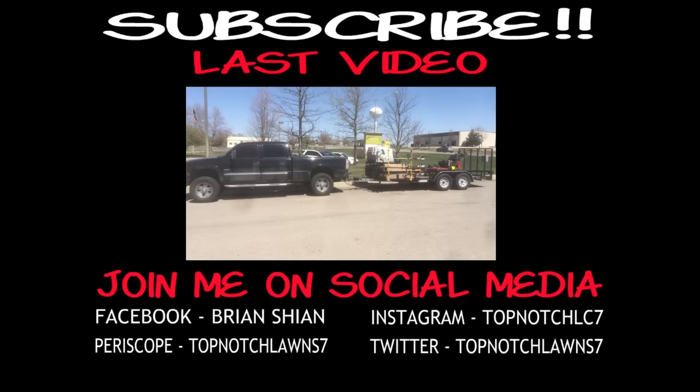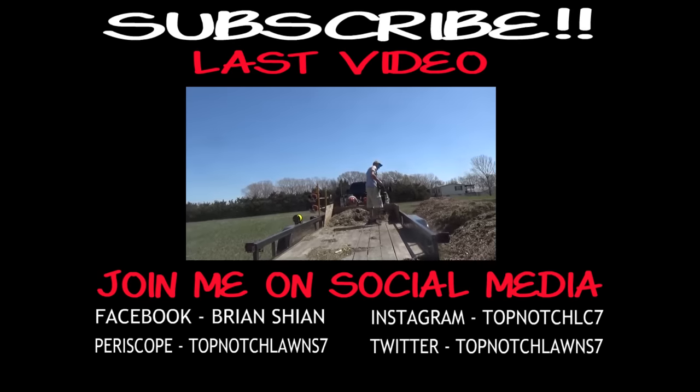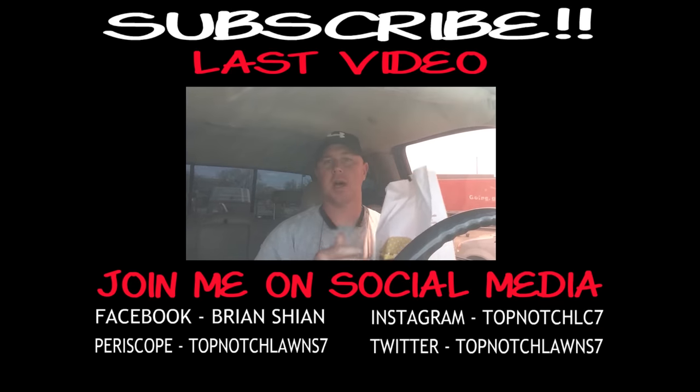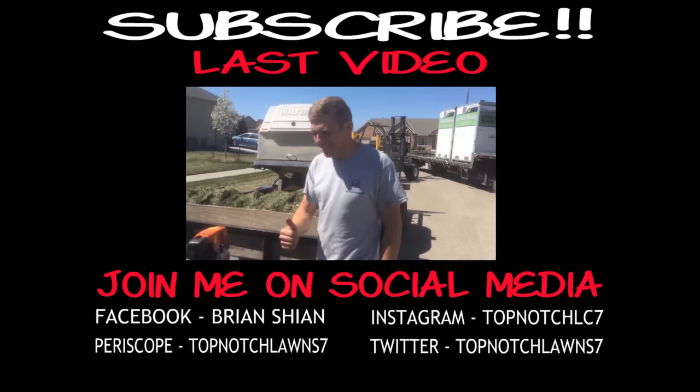So once mowing season finally started, I started a new series on this channel called 'Lawn Care Like a Boss' — it was a weekly video showing everything that went on that week.